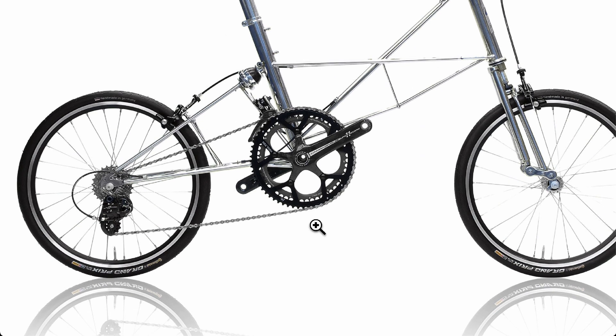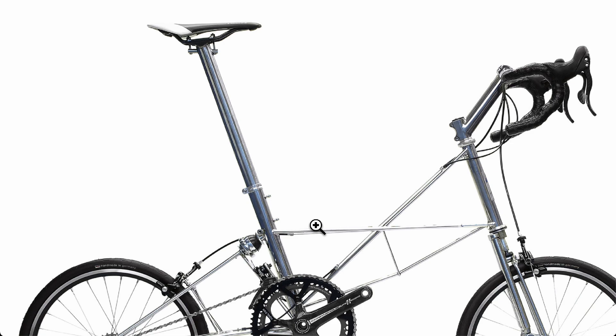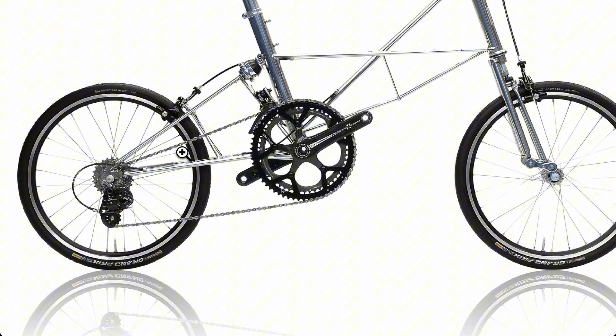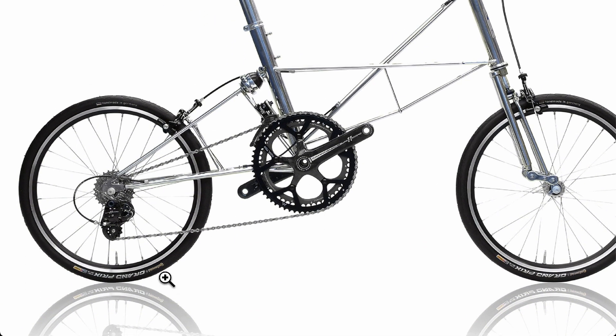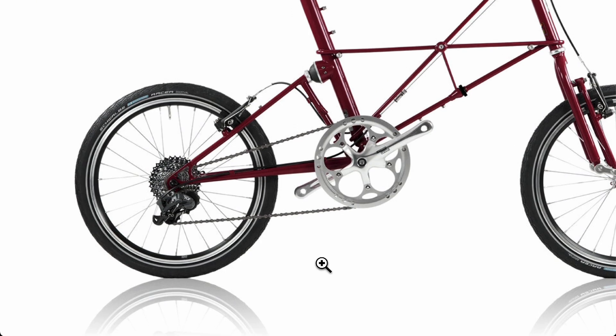This is a very expensive, very sophisticated groupset — a Campagnolo. This bike, the Speed, costs close to twenty thousand dollars and just the groupset is over a thousand dollars. Part of the reason is the excellent engineering. Look at how compact it is — a ton of gears yet so compact. Moulton has done this on several models, even cheaper ones, using very compact derailleur systems, which significantly reduces the fear about steps and curbs.